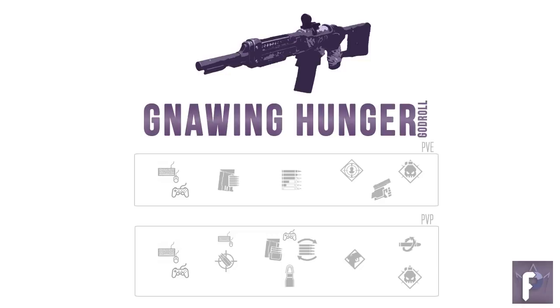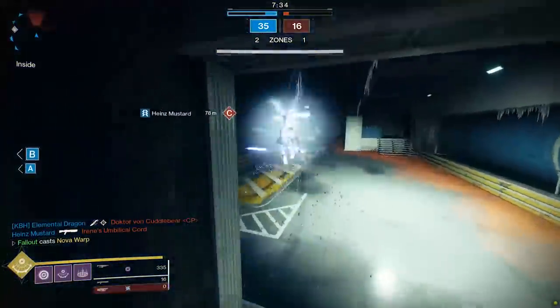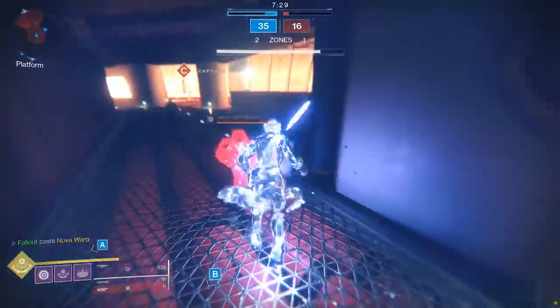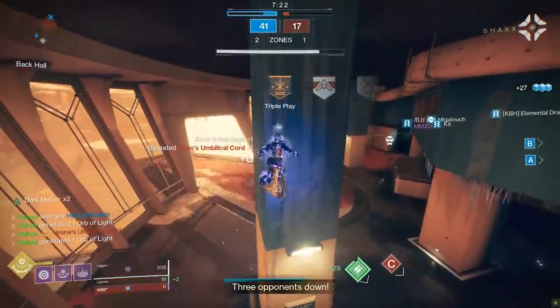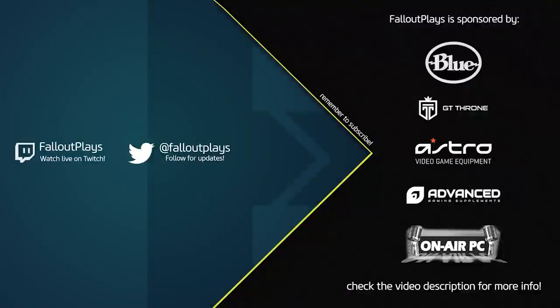And there you have it — our Gnawing Hunger god rolls for both PvE and PvP. Final reminder that farming for this weapon is just so painfully easy. If you're looking for a good energy auto rifle for Crucible or PvE and don't want to bother getting the Summoner in Trials, no problem. The Gnawing Hunger is straight up gross, and you'll be tripping over rolls at the tower in no time. If you found today's video helpful, please click the like button, hit subscribe, and I'll see you next time.